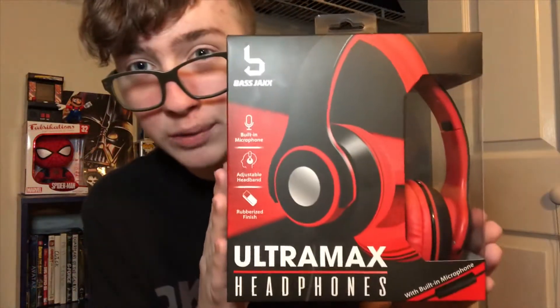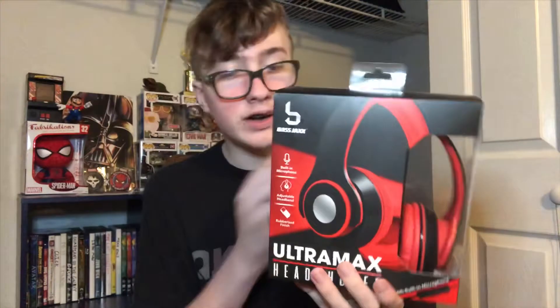What's going on guys, Trent here. Today we're gonna be starting a new series called the Five Below Show. Basically every episode I buy something from Five Below — like a tech gadget, an electronic, or even a toy — and I review it. Today the first item for the Five Below Show is the Bass Jax Ultramax headphones that come with all kinds of crazy stuff.